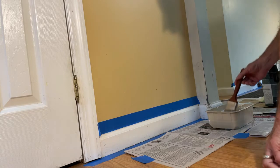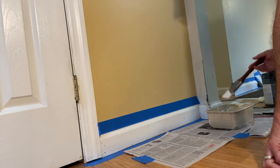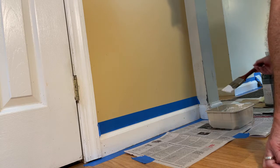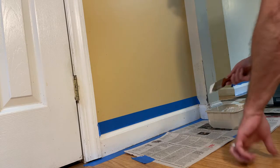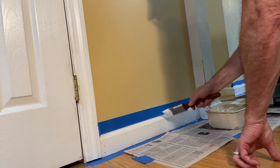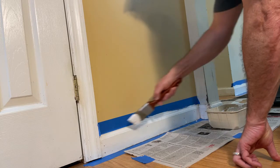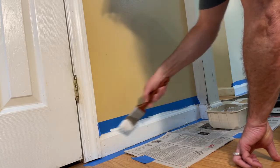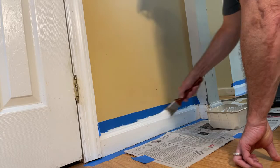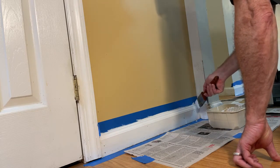We're starting off with an angled brush. Put a good bead on there and go right across the top. You want to get right through the top — see how we're going across here? Nice smooth stroke. You have to take the time to put that tape on the wall.